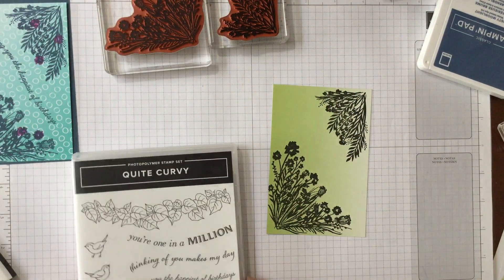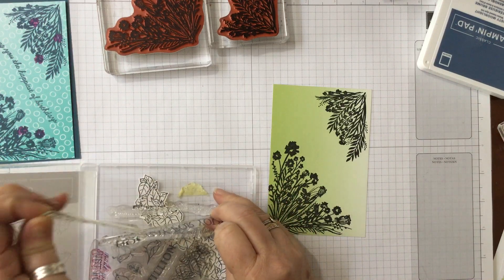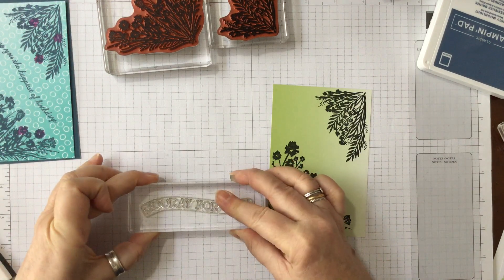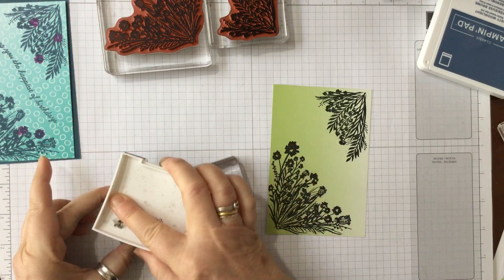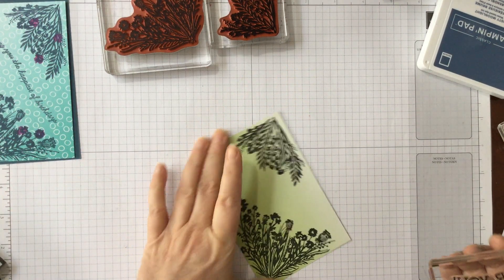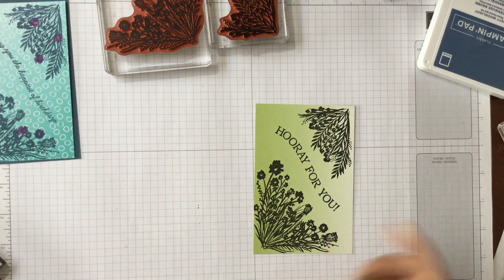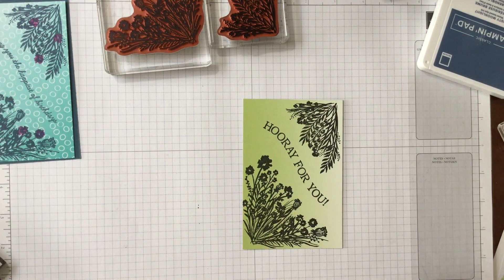Now we need to take our sentiment - excuse my little dog! I think I'm going to have 'Hooray for You' on this one because I want it to be quite bold. Rest it down on your surface, then take your block to it and pick it up, because then you know that you've got it exactly where you want it. We're going to take the black ink, ink that up again, and then turn it onto the side and put this slap bang in the centre. You've got this really nice sentiment that comes down at one side.